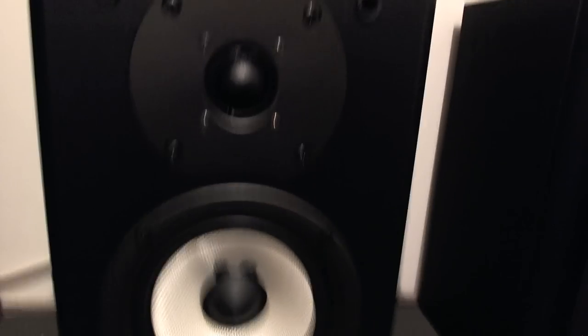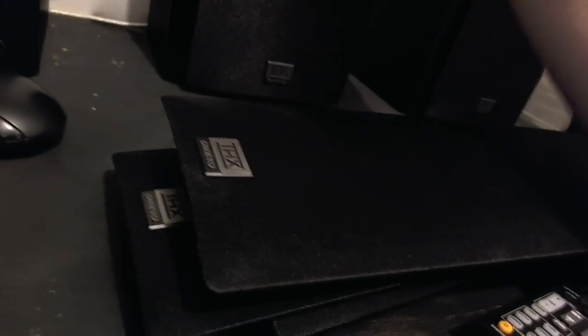Now it came with back speakers — you can pop the grille off, just put your hand behind there and it comes off just like that. You have 5 and one-fourth inch back speakers with the same soft dome tweeter. Right there's your connector to put it back on. All of these have the THX Onkyo logo on every single one.